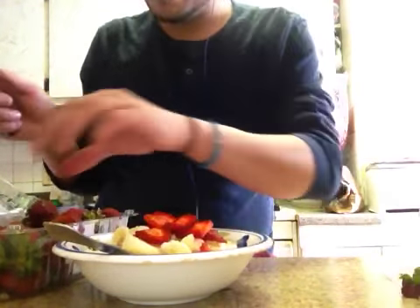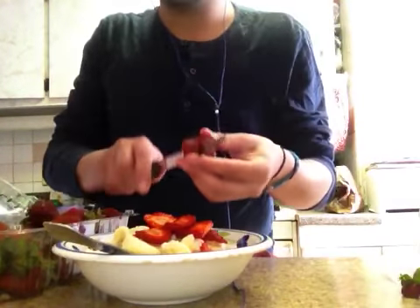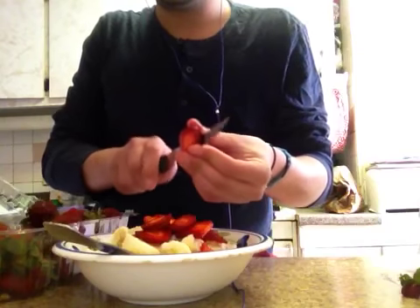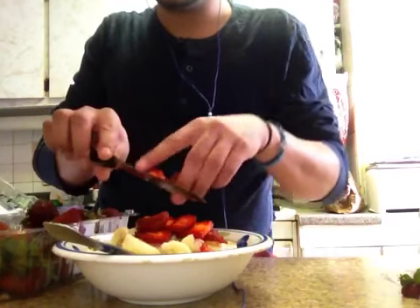Okay, that should be good. Maybe one more. See, this one's very ripe, so I'll use this one. Some sweet, some sour — get a whole bunch of different flavors in there.